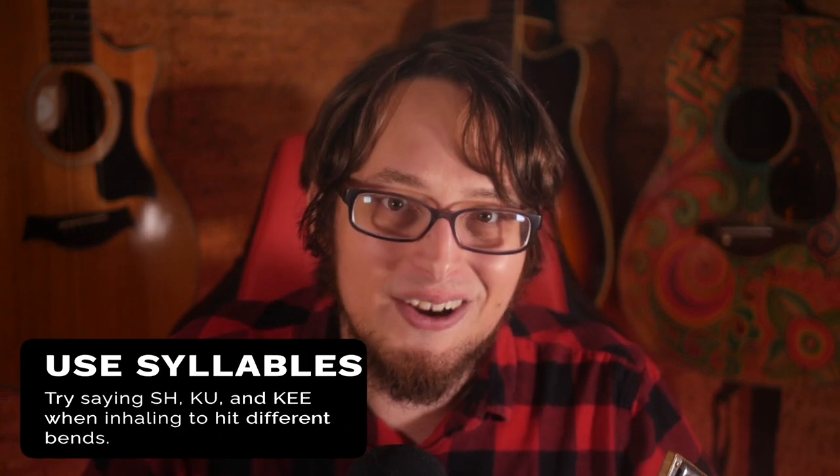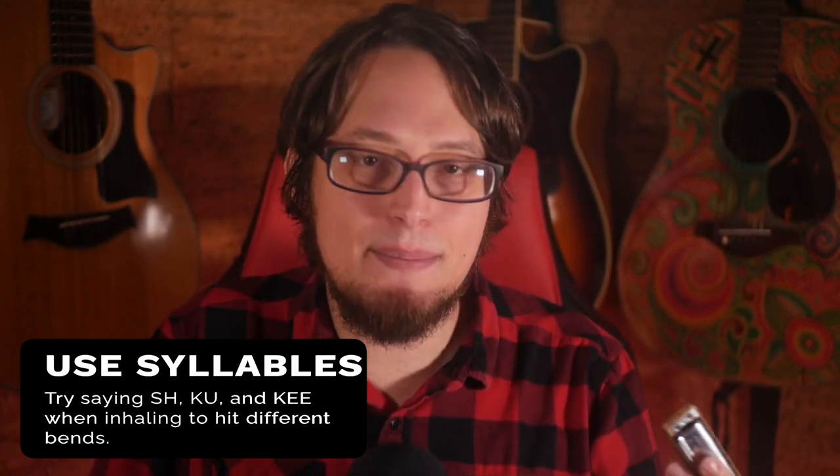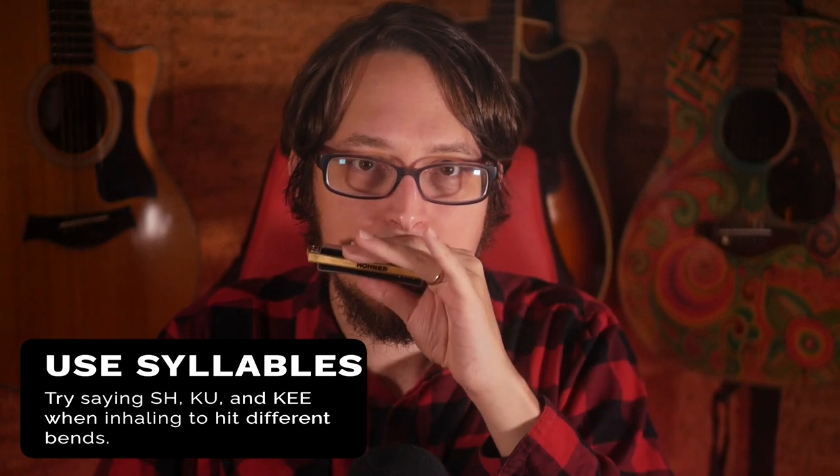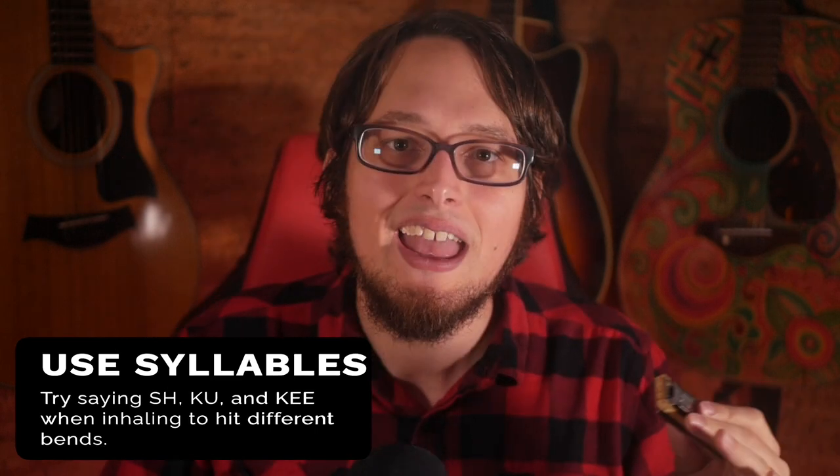After that, try saying different syllables when you are inhaling. You can try 'coo' first. And to get that half step bend maybe 'sh' will work, or maybe 'key.' If you try this on holes with multiple pitches — essentially holes two and three — if you say different syllables you might hit different pitches. This is all going to happen with a lot of experimentation on your end.